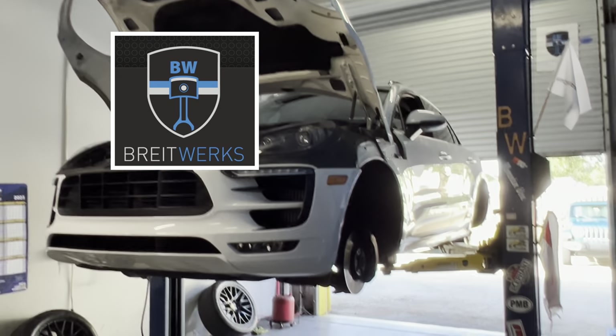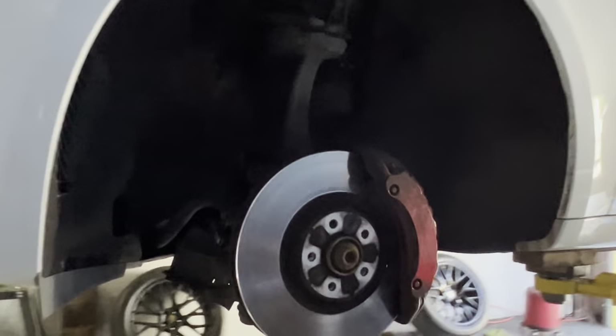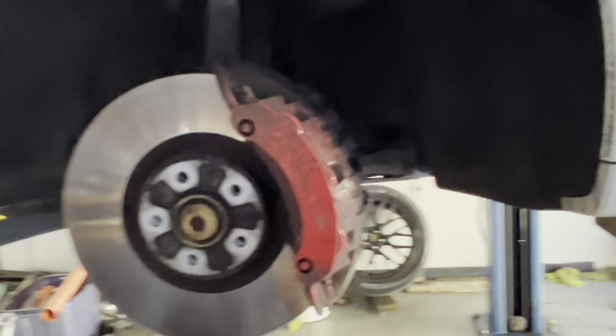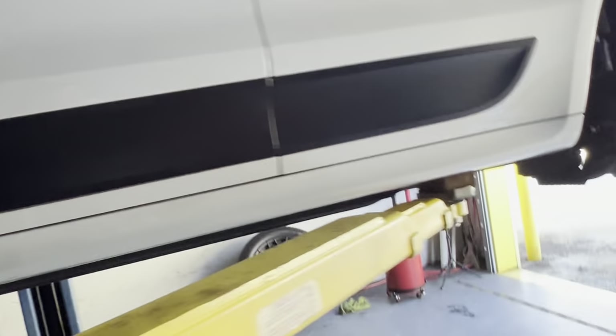Hey, welcome to Brightworks. What are we doing today? We are going to do brakes on a 2018 Macan GTS. We'll be able to get those cleaned up, and we're going to do rotors, pads, and sensors.